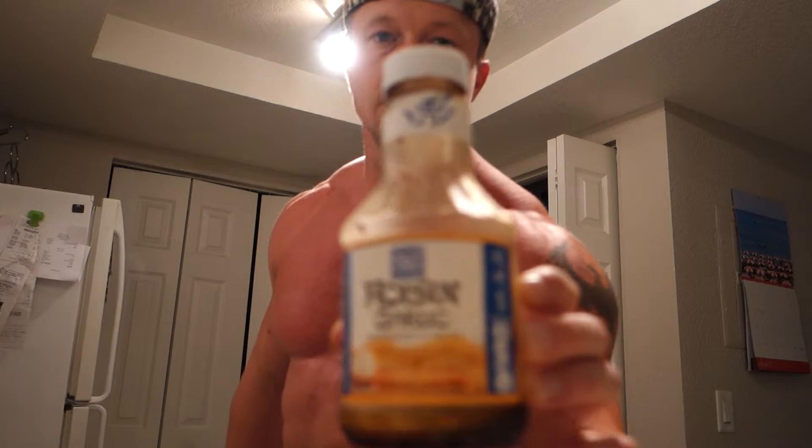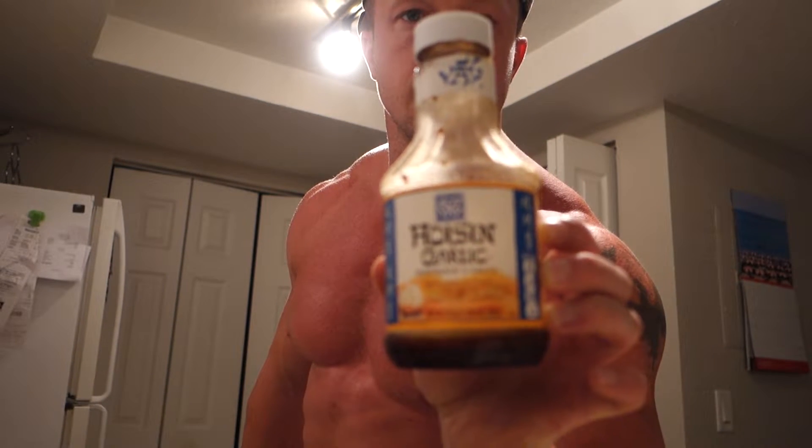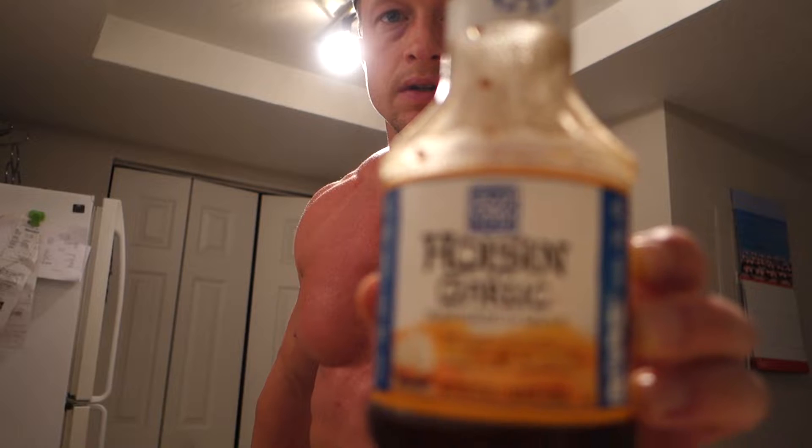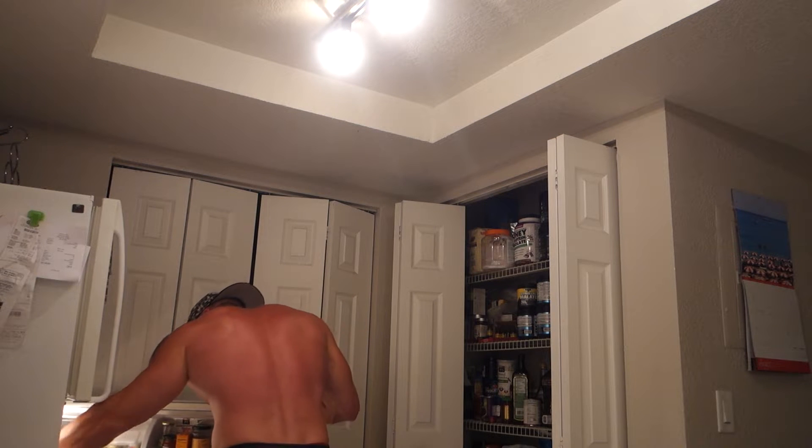My favorite sauces are sriracha and teriyaki. Another one I like even better in the teriyaki is hoisin sauce — now that is a really good sauce. The sauce really just switches the whole thing up.